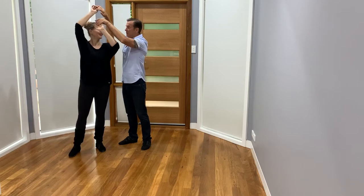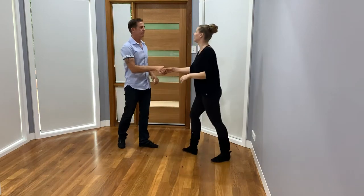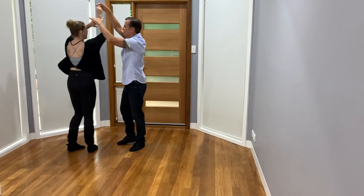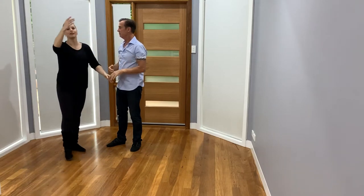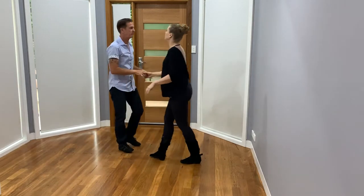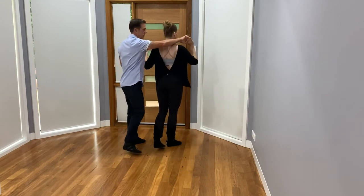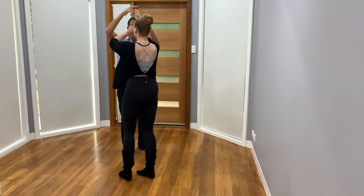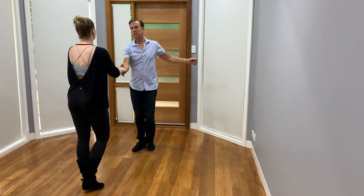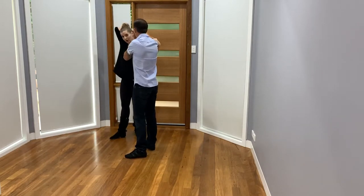Let's do a couple. One, two, three, four, five, six, seven, eight. With what we're doing, we're traveling her on the odds and slipping on the evens. Let's do it so I can see it on the track: eight, one, two, three, four, five — slip — six, seven — slip — eight. We could keep going as long as we wanted. One, two, three, four, five — slip — six, seven — slip — eight. We're going to finish them off with an egg beater.